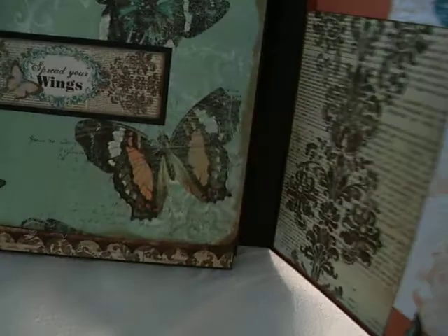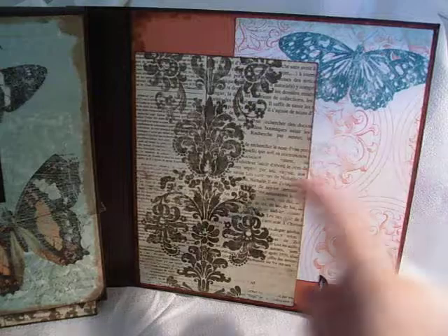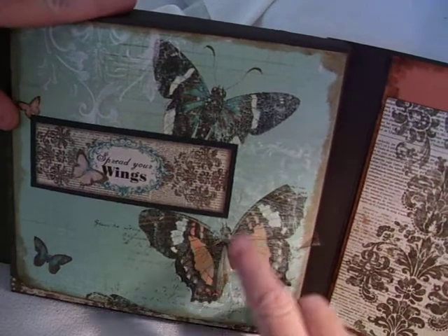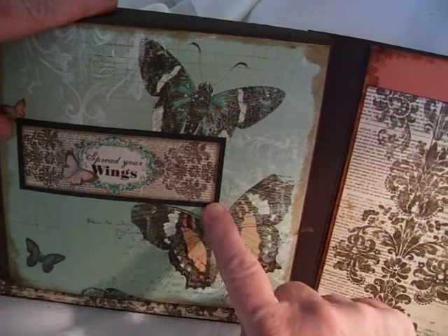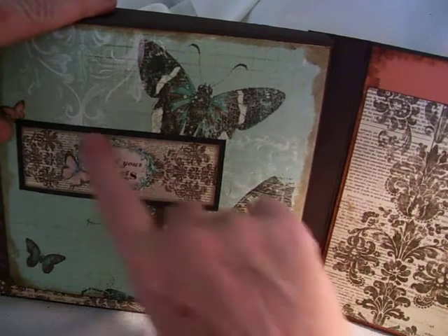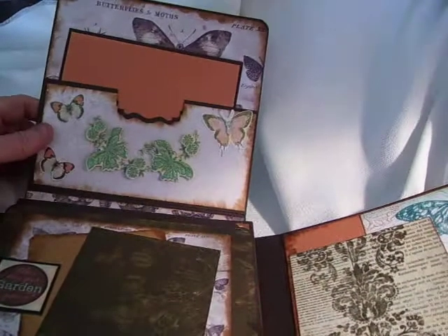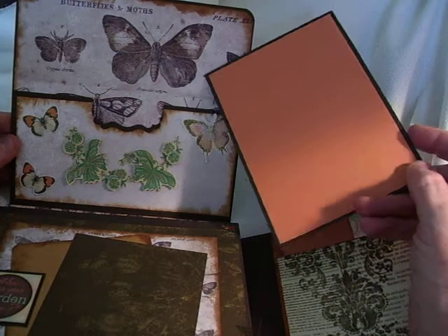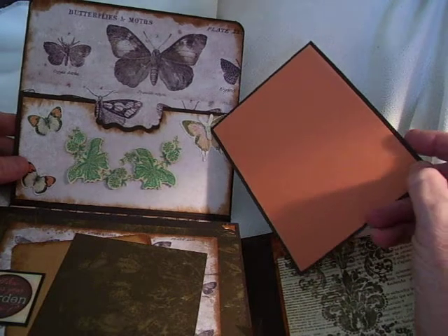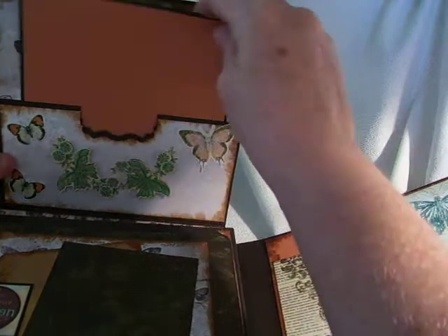When you open this up, on this side I did the same thing — just added the photo mat and another place for journaling. On my center I just left this as a pretty page; I didn't want anything on there. I like the butterflies, so I just added one of these little sticker pieces that says Spread Your Wings. This opens up, and the Tim Holtz paper I was talking about was these butterflies in black and white. I simply took a decorative punch and made a different kind of little cutout so that you could get your tag in and out.